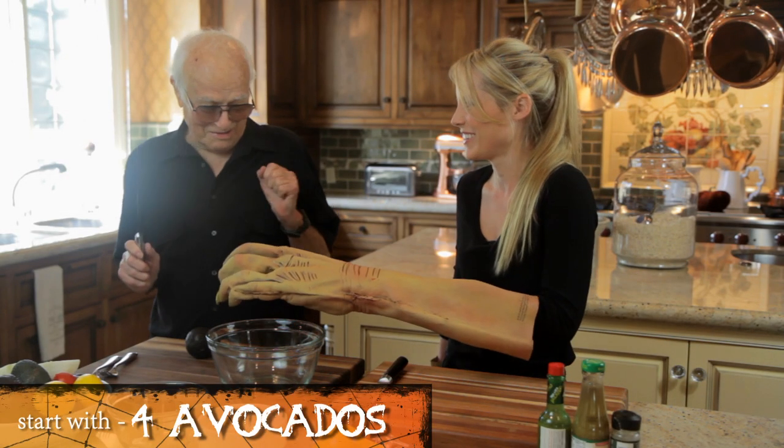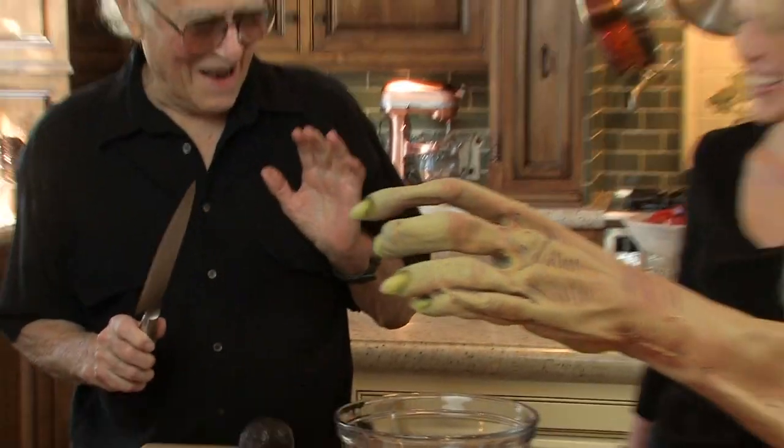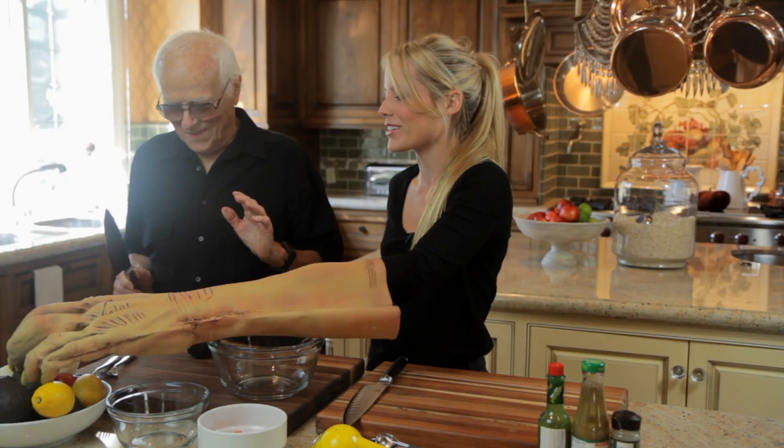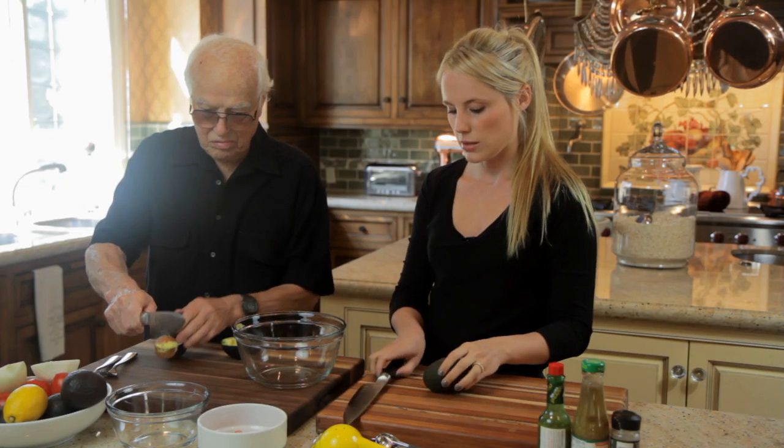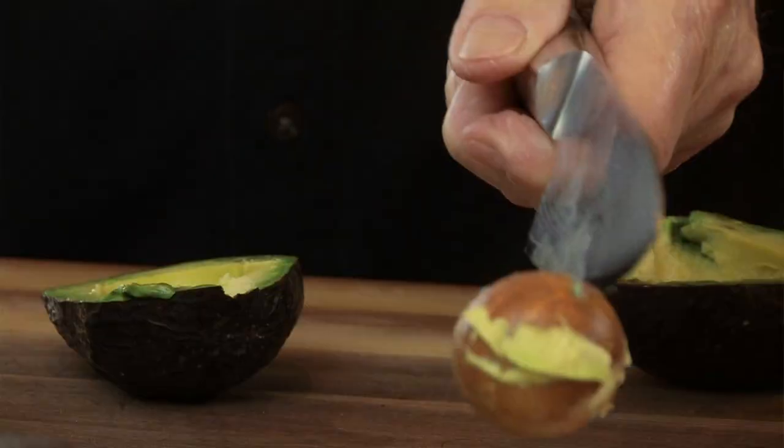To start the guacamole we need four avocados, so we can pick ripe avocados. Shall I start that? I could have cut my hand off there. So to get the seed out, you just — see what he did — slice it in half.